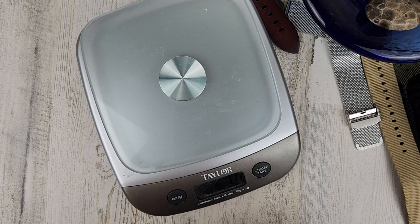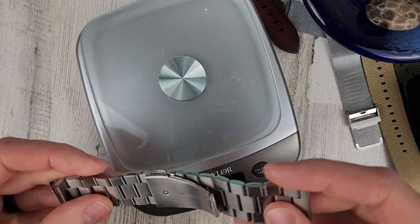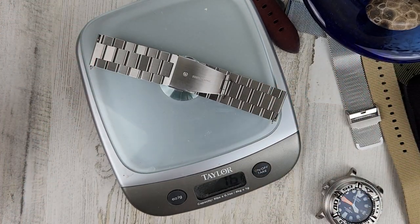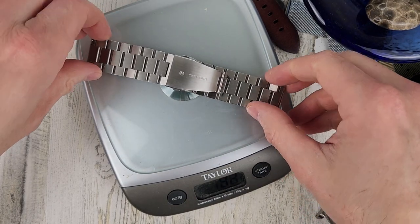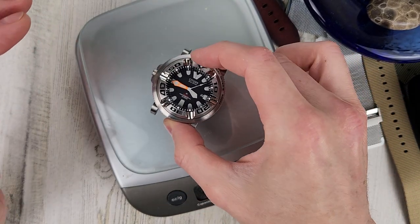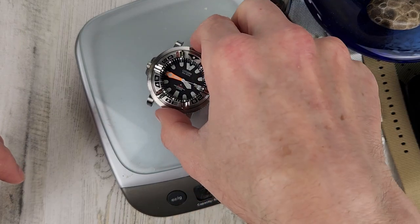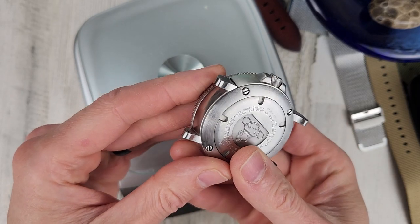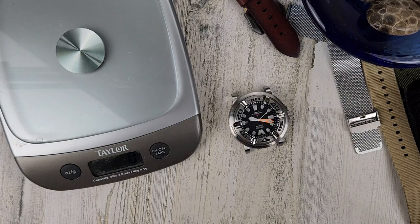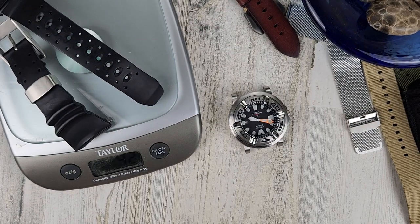Let's see what the bracelet weighs by itself. I might pause the video to find the factory straps. The spring bars are not captive on this, but they are the easy quick spring bars. The bracelet is 76 grams by itself. From memory, I think this is about 185 grams on the rubber strap. These strap adapters add weight — that's 161 grams just with the case head and the strap adapters. And the factory straps weigh 42 grams.